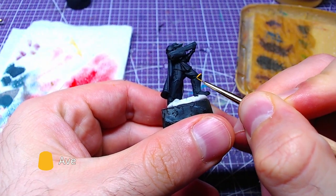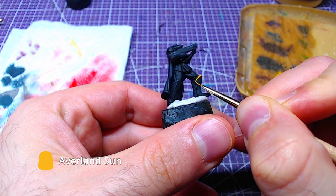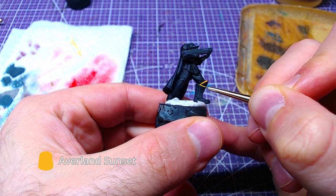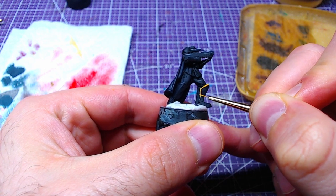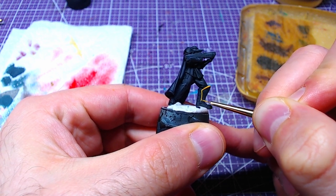Once the fabric is fully painted, we will begin to paint the yellow border around various aspects of the uniform. Using Averland Sunset, we will paint the knee guards, cape, and shoulder pads.